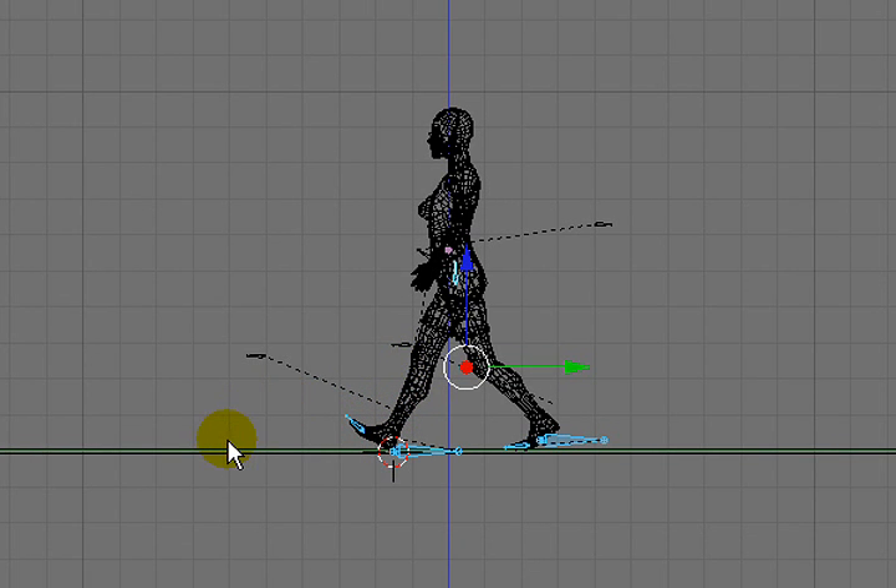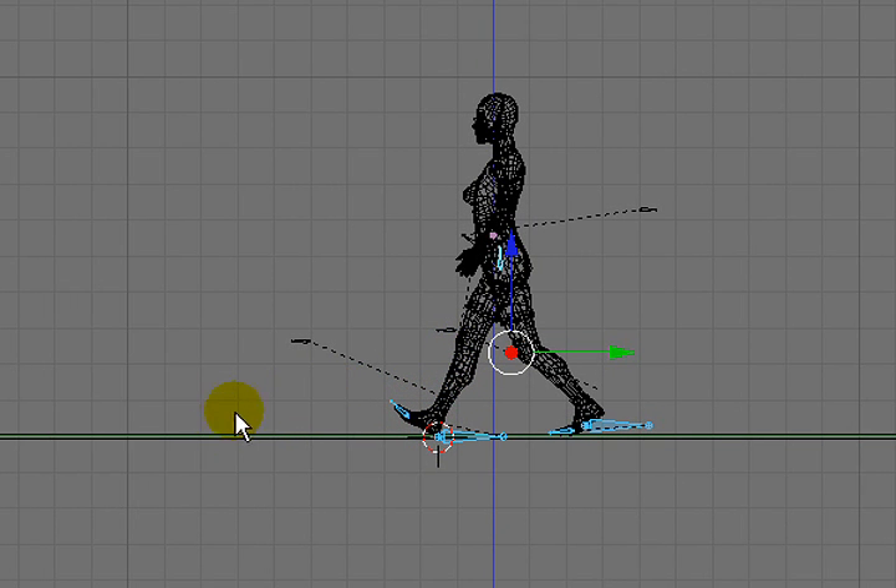This is the 15th video in this series working with a MakeHuman model and Blender. In the last video we finished up betweening our frames for the legs and refining the motion a little bit. And although it's still not perfect, it's a motion, so it's a start.